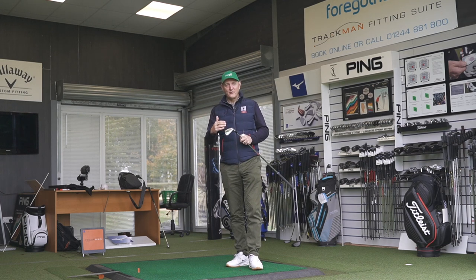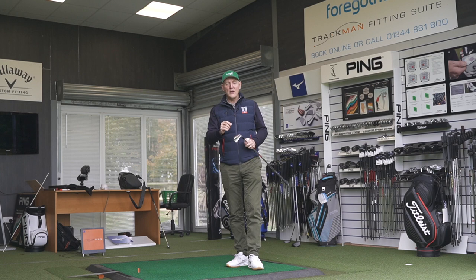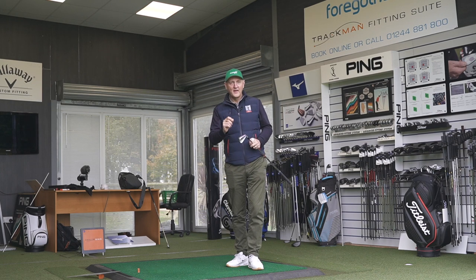CG placement has made such a difference, and launch conditions have changed. When you see the numbers — and don't forget we've got two degrees separating these two clubs — it's a no-brainer to suggest at the beginning of the video that one is going to go further than the other. But that doesn't happen.